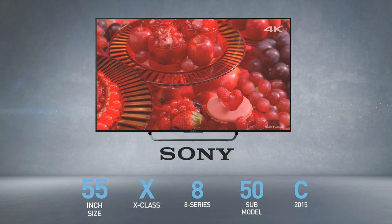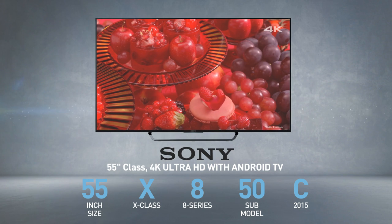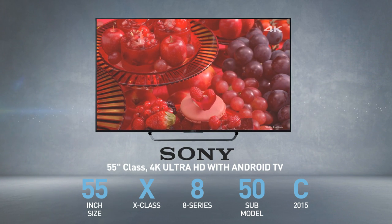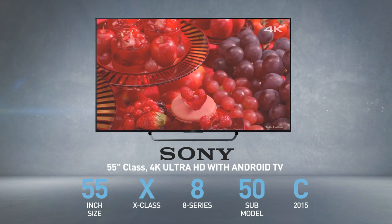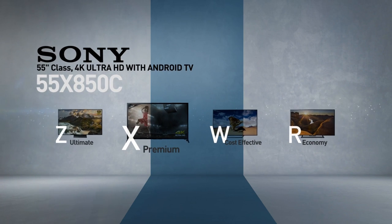The Sony 55X850C is also called, among other names, 55 inches class, 4K, Ultra HD. With Android TV, this model belongs to the X series.